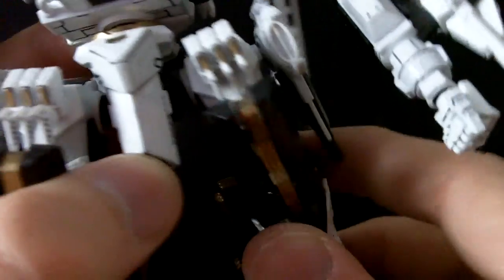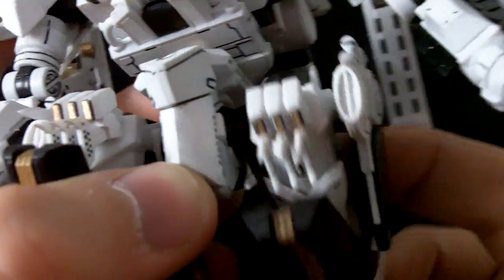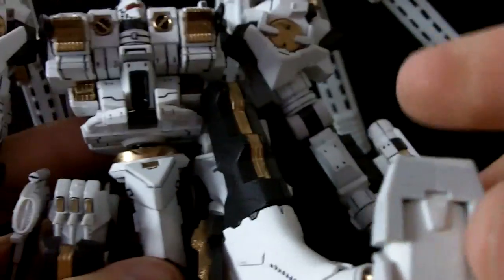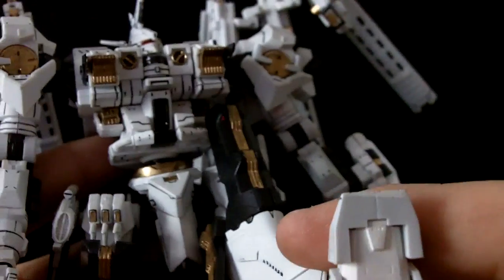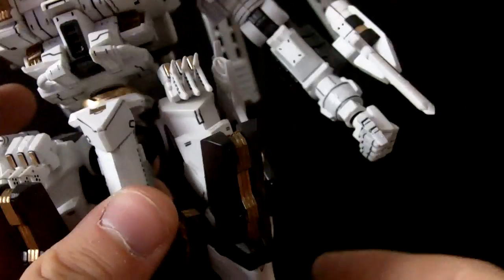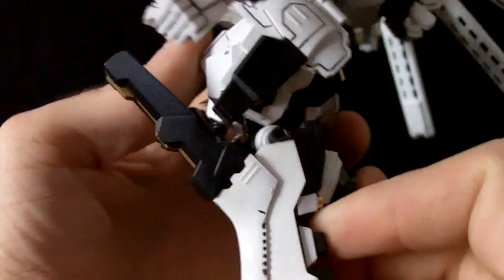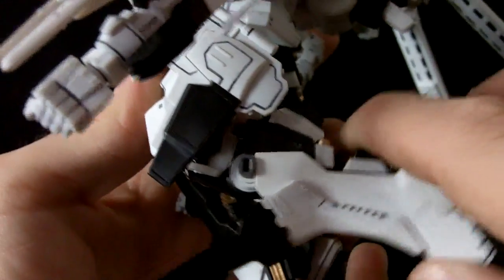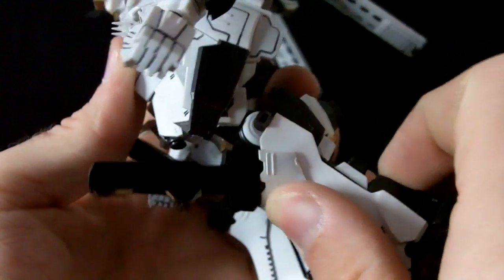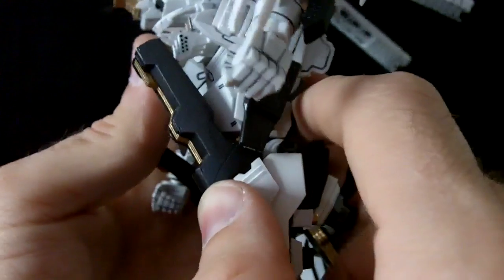The legs, right here at the thigh, are on ball joints as well and offer a very wide range of movement. Although the balance is a bit off with this kit, so you can't really have them do much in terms of a kick or something without it toppling over. On the knee we have a single jointed leg — nothing really special. I don't think double joints would serve these kits all that well.